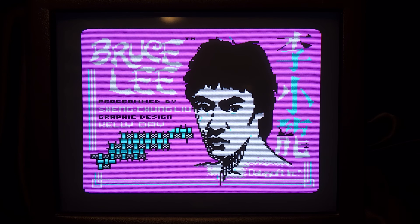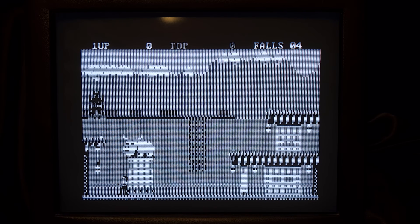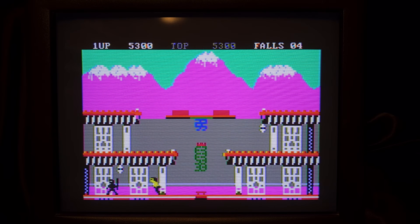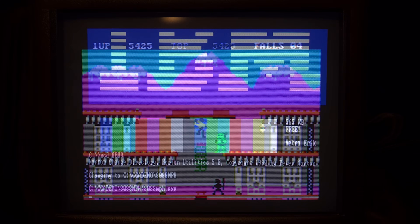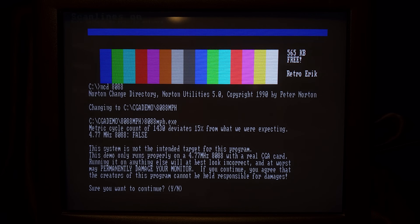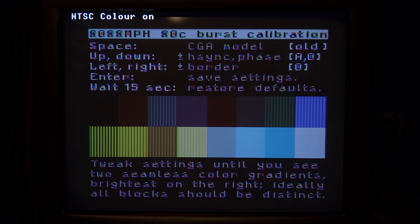This is Bruce Lee, a fantastic fun game to play. It has a CGA Composite mode. Let's long press button 2 to turn on NTSC artifact mode. When I started testing this device, I would never in my dreams think I would be able to get all these colors that the fantastic 8088 MPH demo could produce. But here we are.